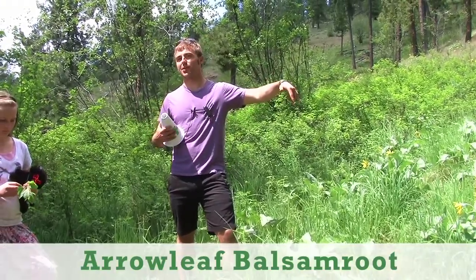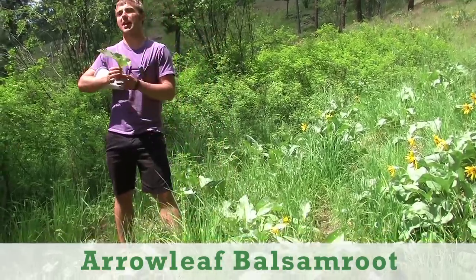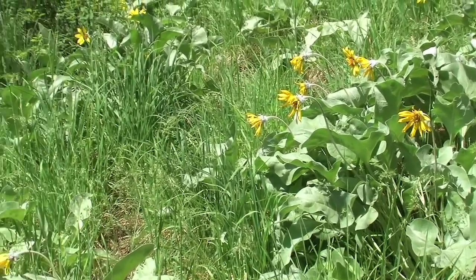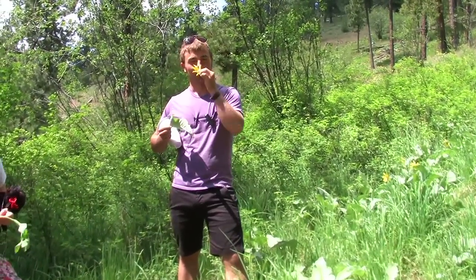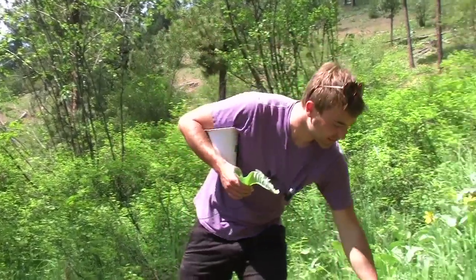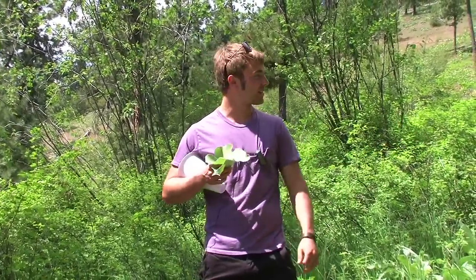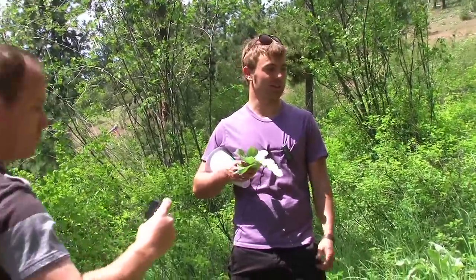This right here is called balsam root — arrow leaf balsam root to be specific. It was a huge Native American staple. If you can't tell, it's actually a sunflower. Sunflowers are part of the aster family — I believe it's the second biggest plant family — and all sunflowers are edible. The tender leaves can be used in salads, the root has been dug up and it's pretty starchy, and the petals are really good in salads. It's really prolific in these parts of the country.